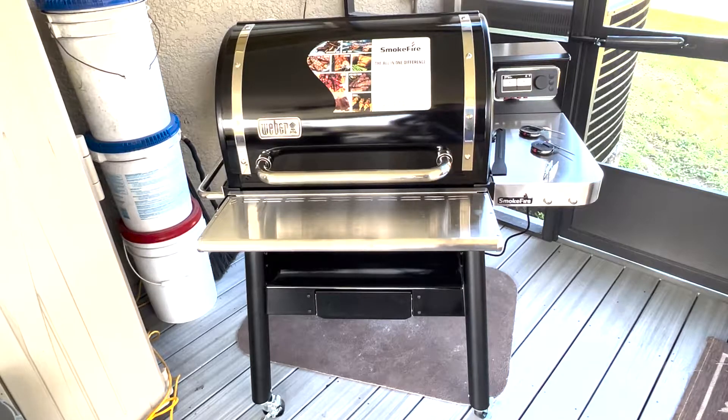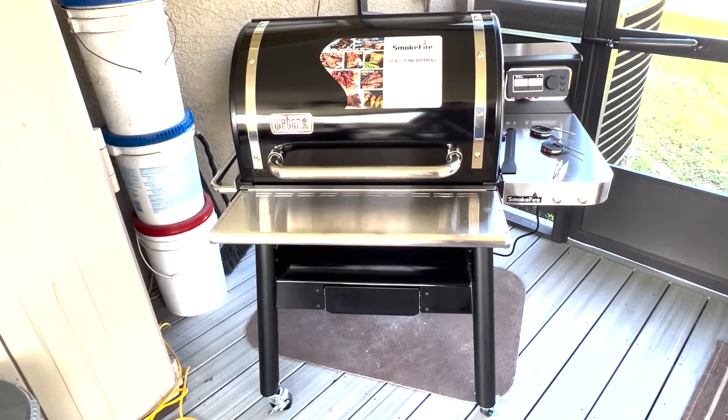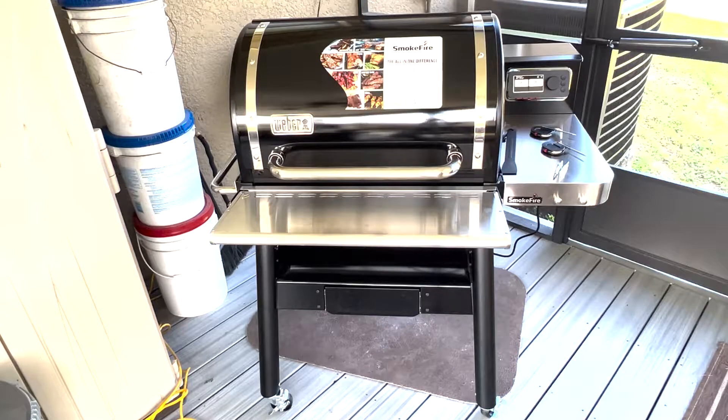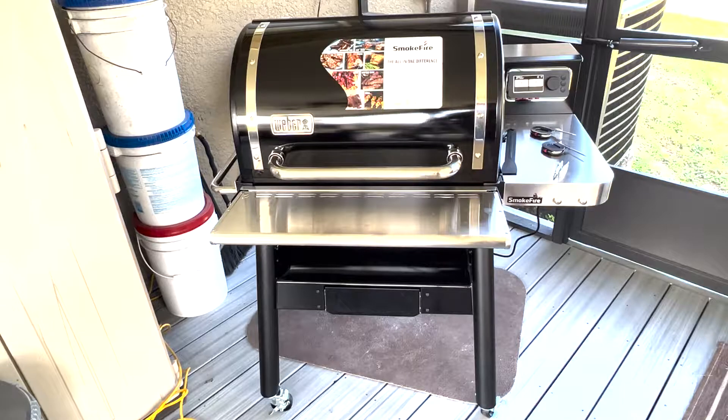After about a little over an hour — hour and 10 minutes — it's pretty easy to put together. The instructions are easy, and there's an app called Weber that you can download which pretty much walks you through it, nothing too out of hand. Everything was in really good shape; this packing box was in really good shape. Everything all fits well — didn't have to force anything into place. I've had plenty of grills where I've had to do that, even some higher-end ones. This particular model is the EX4, the smaller grill.